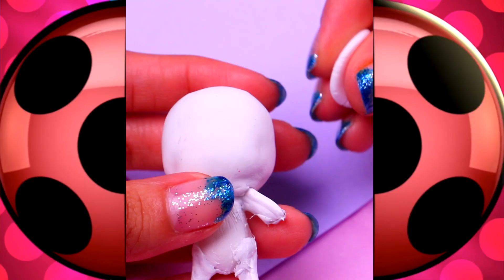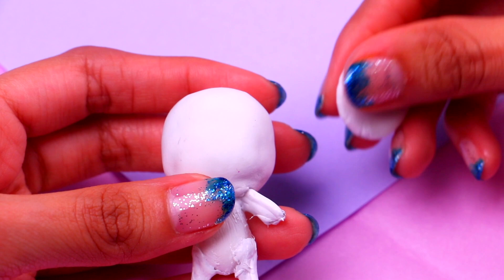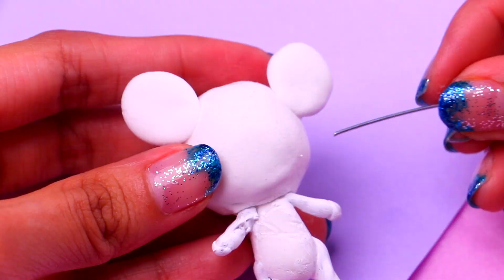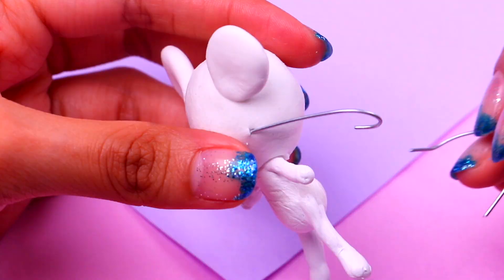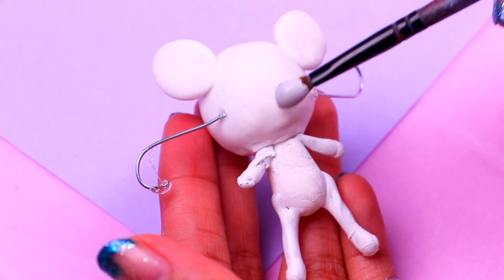Our next kwami is gonna be the adorable mouse, Moolah. Let's attach two big round ears to his head. He reminds me of Mickey Mouse, but let's make him look more like Moolah by adding his whiskers — we only need to stick two small pieces of wire to his cheeks. This other wire is gonna be for his cute little tail. Did you know that Moolah's name is a reference to 'mulot,' a French word for field mouse?